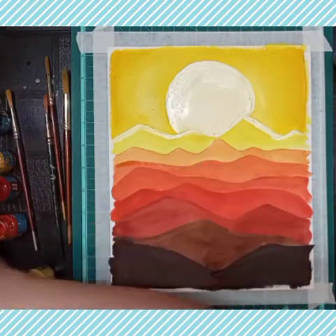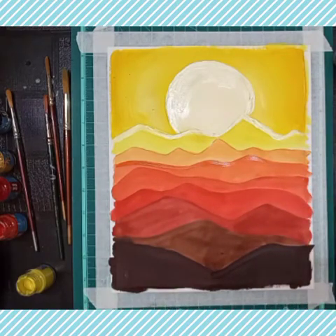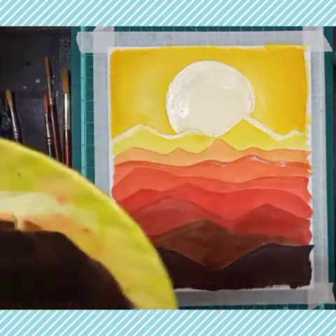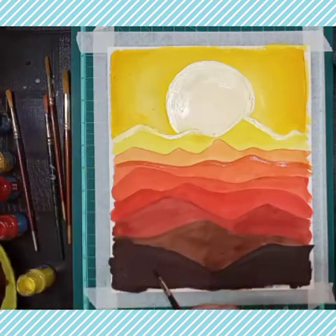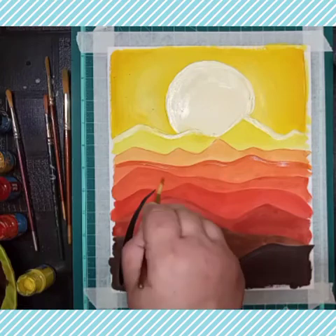I will draw some silhouettes of foliage and trees and leaves. Focus on that — without pencil we can draw plants and leaves, so just focus.